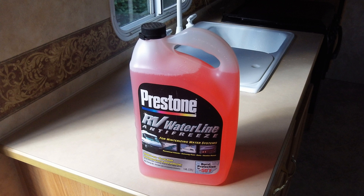Do not use automotive antifreeze or windshield washer antifreeze in your fresh water system, as these are harmful to the water system and may be fatal if swallowed.